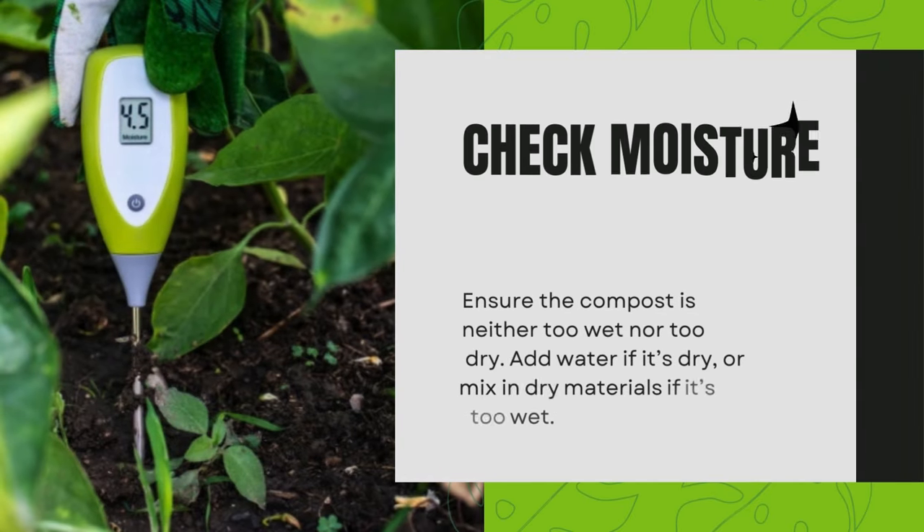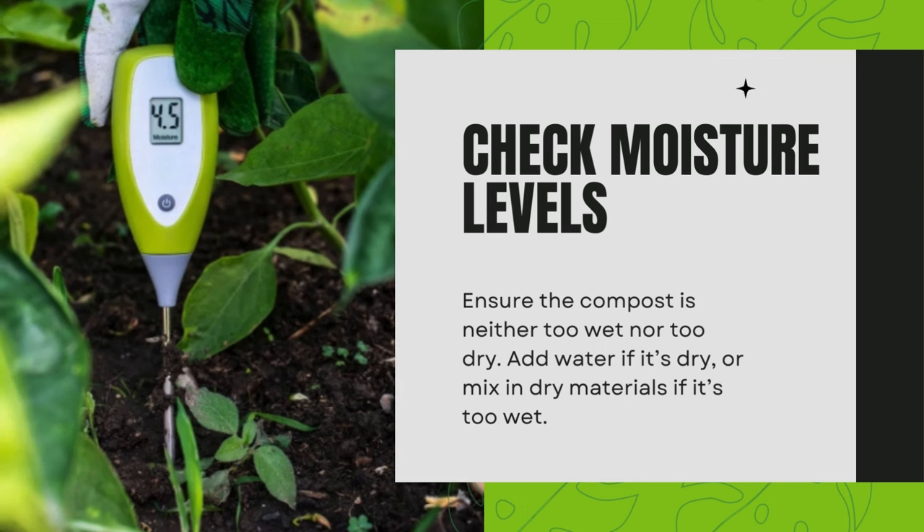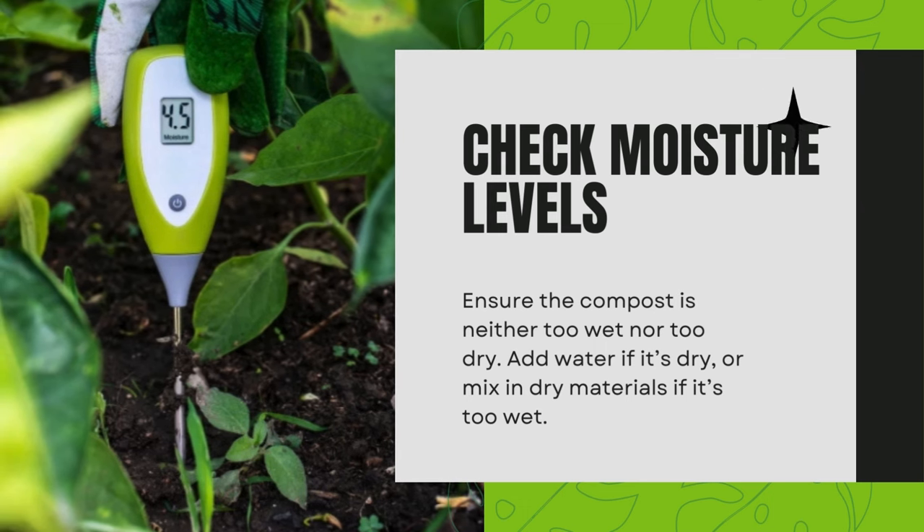Check moisture levels. Ensure the compost is neither too wet nor too dry. Add water if it's dry, or mix in dry materials if it's too wet.